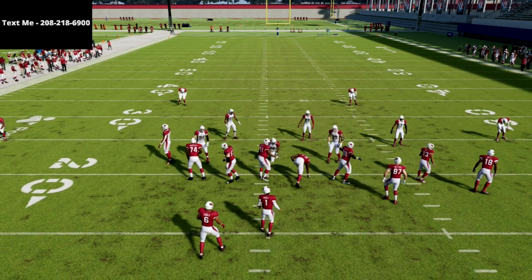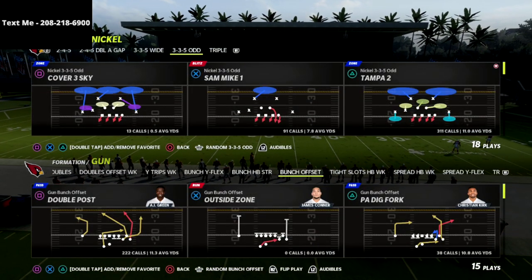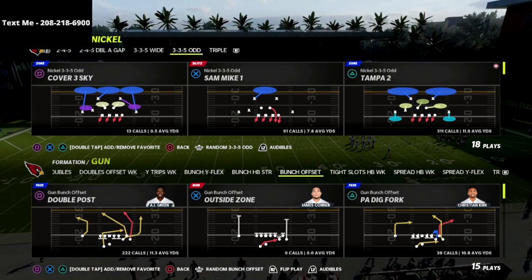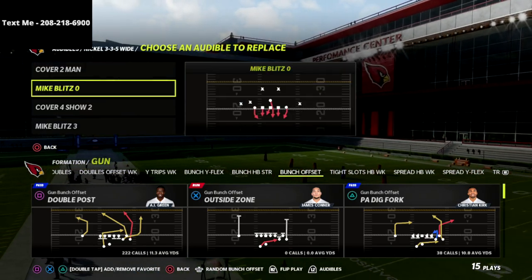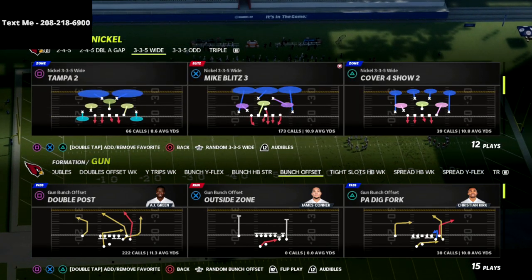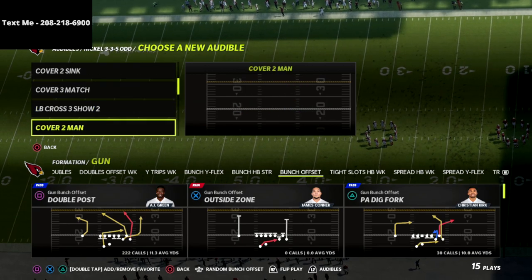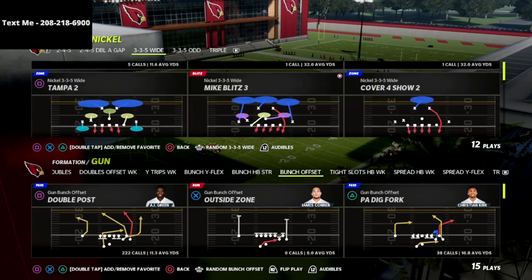In this video I wanted to break down one of the less common run plays out of the Gun Bunch — this is the Wide Curl out of the Carolina Panthers playbook. I'm going to show one or two versions of this, specifically against the meta defense the Mike Blitz 3, because it's so good against Cover 3. But this is also really good against other defenses, so we'll go over a couple of different variations and how you can use it to work your way up and down the field against any defense.